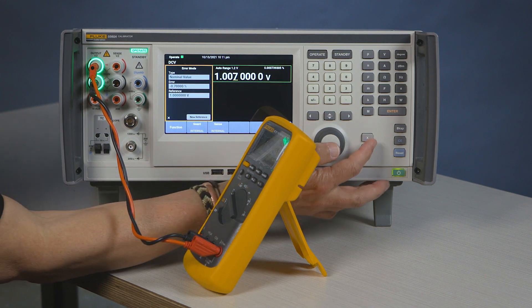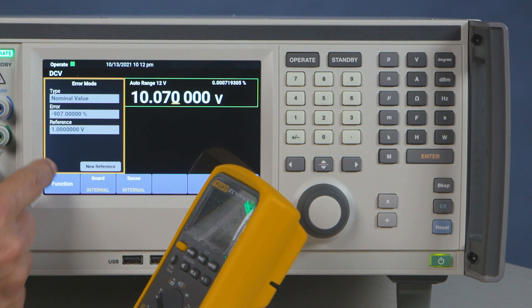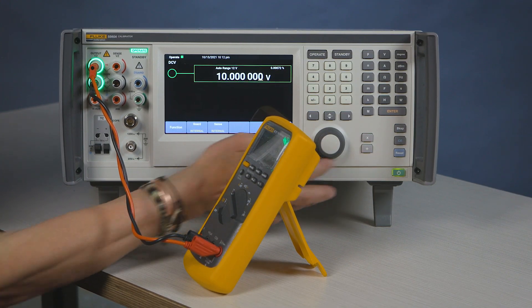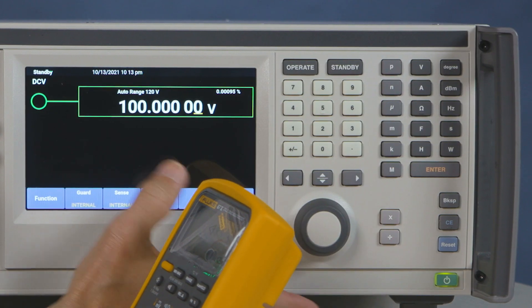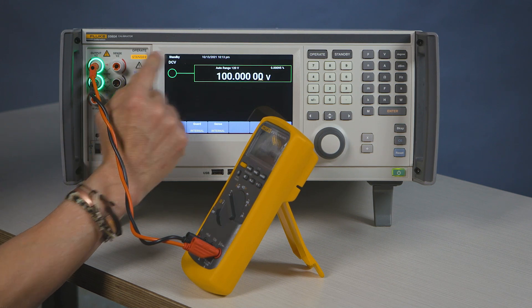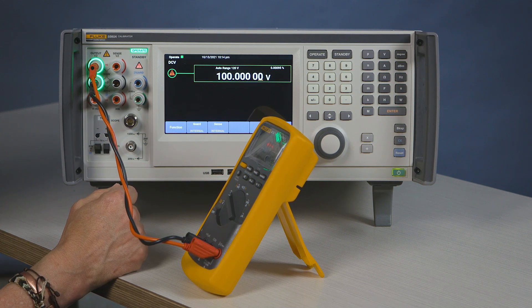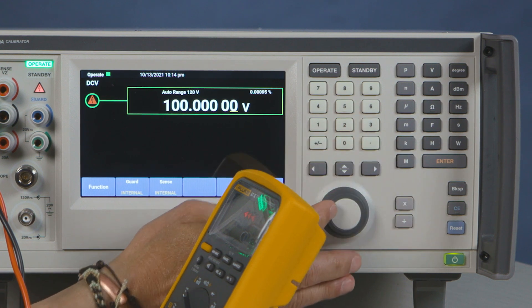You also have the capability of doing a times 10. You also have to be able to move to 100. That'll put you on standby because you're above 30 volts. Press operate. Now you're engaged into the 100 volt range. At that point you're done with the calibration.